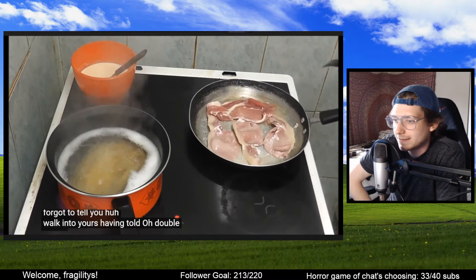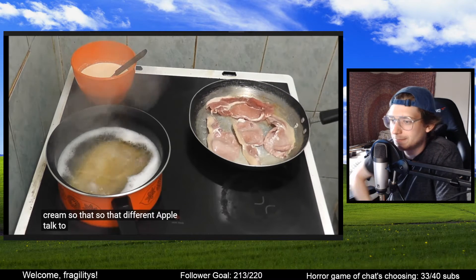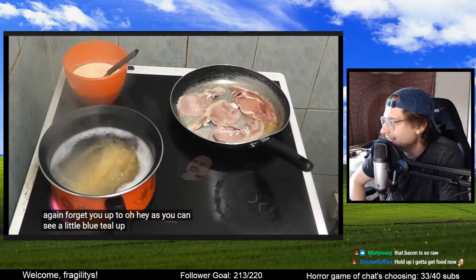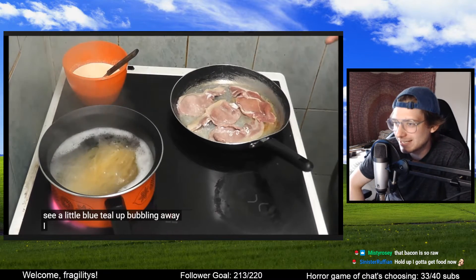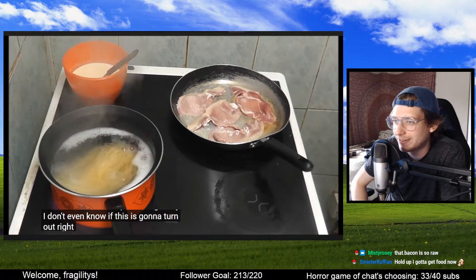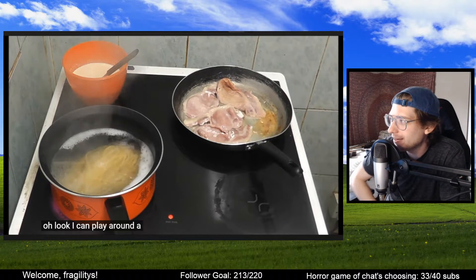She says she's been told to use double cream. What is she even talking about? This is making me not want to eat ever again. Oh there's some color — it's a miracle.